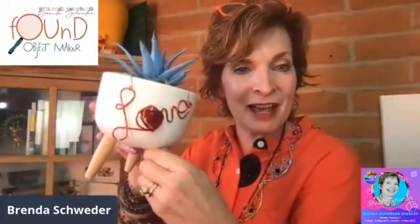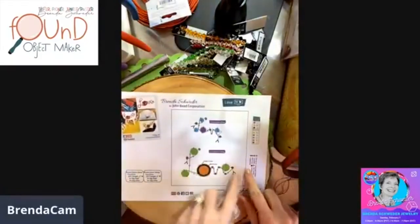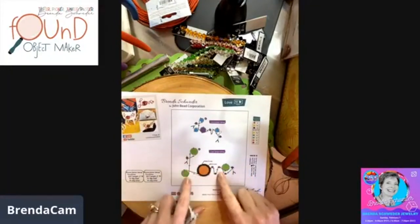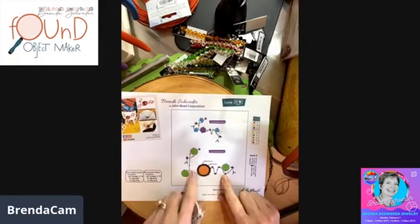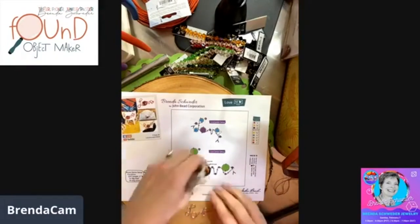Isn't that cute? I love how it has that little gold foil pendant — exclusive to John Bead. The original 'love' pattern is part of the template from brendashwader.etsy.com — just look for 'Now That's a Jig' templates. That version had only this shape, but when I wanted to add the heart to it, I needed a bigger 'O.'